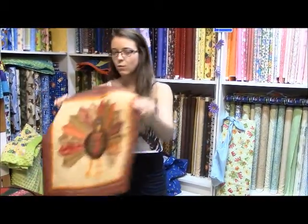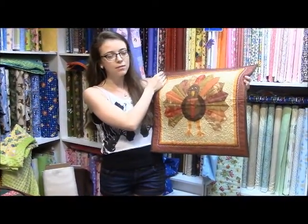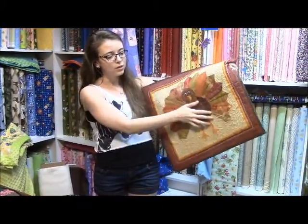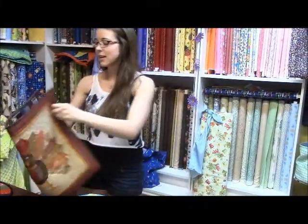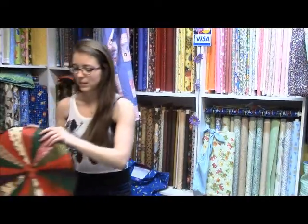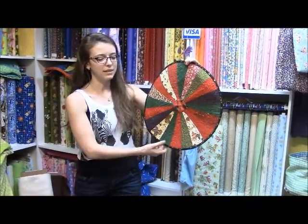The first couple of things I showed previously was a little Thanksgiving wall hanging of a turkey, and I used the Dresden Plate ruler to make the little feathers on him. And the second thing I've also showed previously is just a little table centerpiece that you can make using some leftover Christmas fabrics.